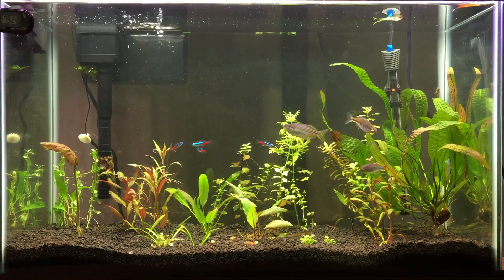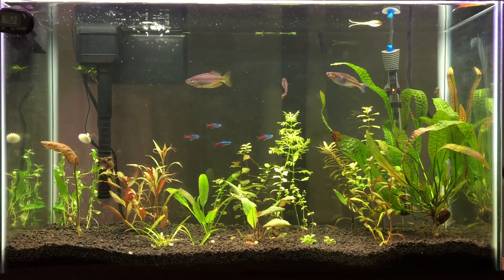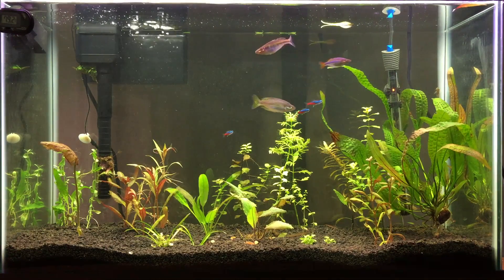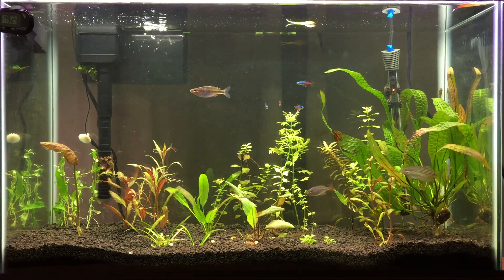A topic I've been wanting to do for a long time: CO2 diffusion — just the different ways that you can diffuse CO2 in your aquarium. So we're gonna jump right into this, starting with a ceramic drop-in-the-tank diffuser.